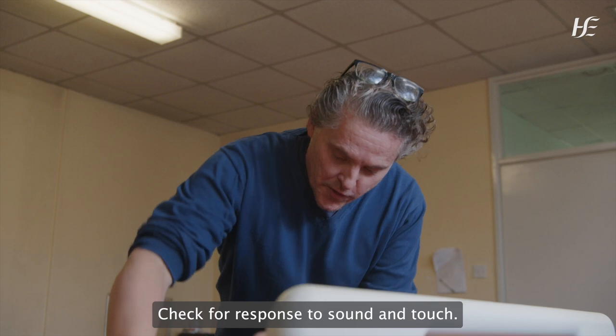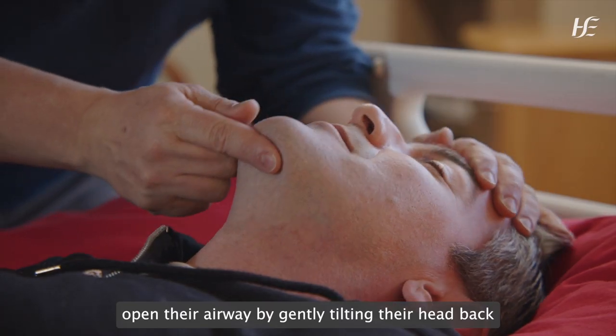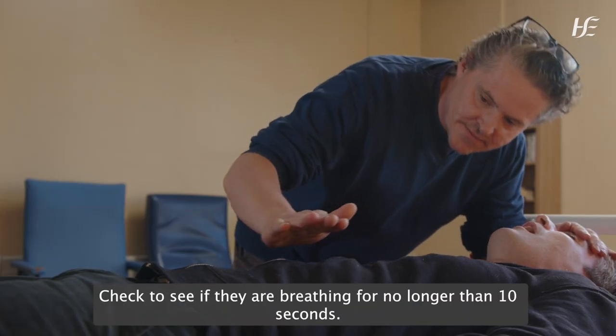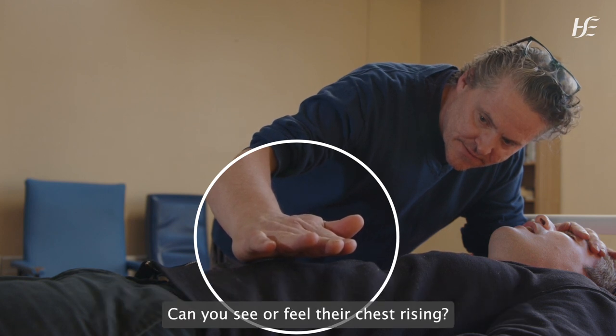Check for response to sound and touch. If there's no response, open their airway by gently tilting their head back and lowering their chin. Check to see if they are breathing for no longer than 10 seconds. Can you see or feel their chest rising?